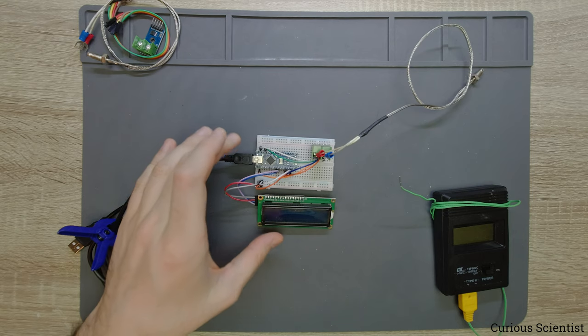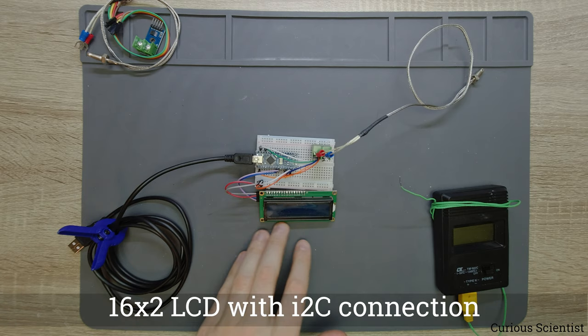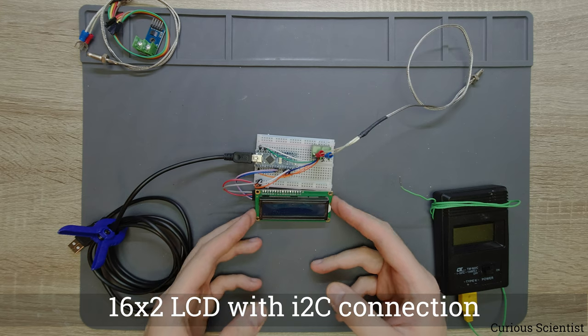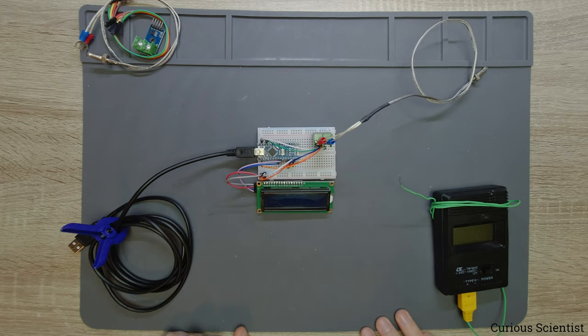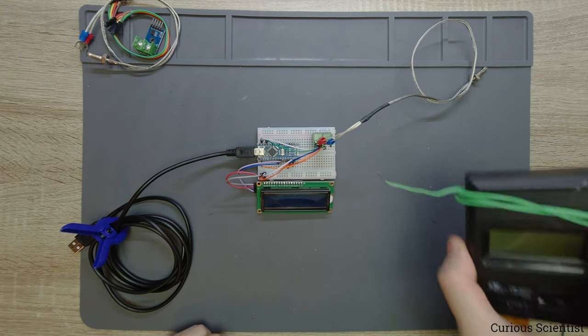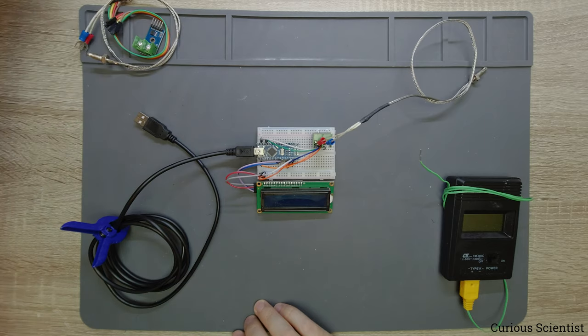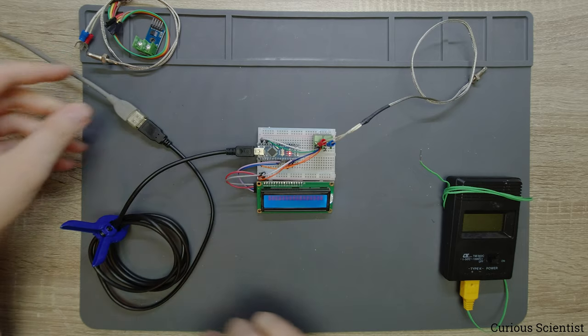Let's talk about the circuit setup. We have the Arduino Nano and then a 16x2 LCD which will display the data — it uses I2C communication, so it's very simple. I will also use another thermometer as a reference, which is also a K-type thermocouple-based thermometer. I'll plug this into a power source, which is just a mobile charger, and we'll see what happens.